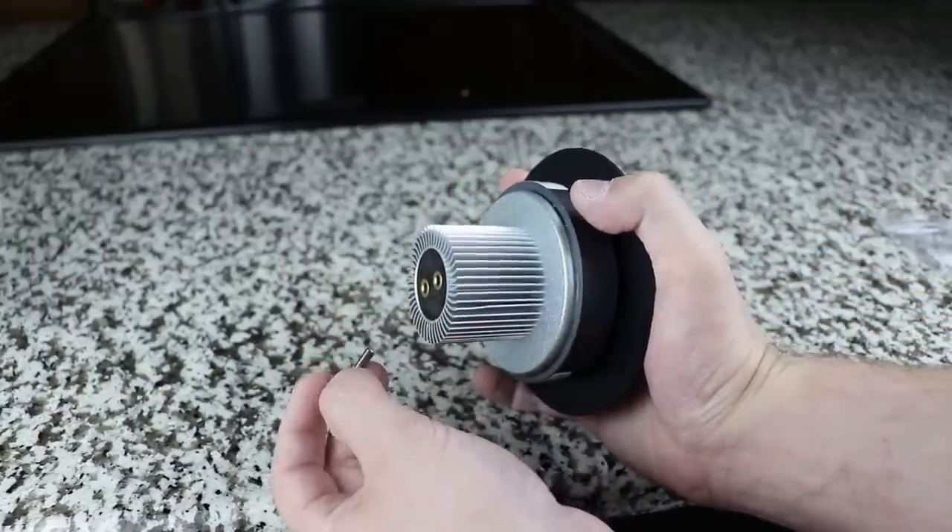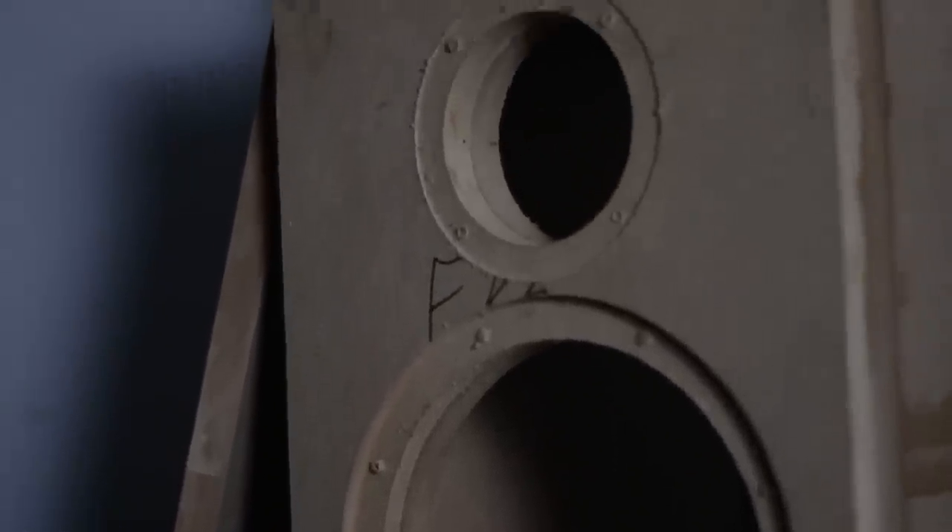We did have to do a double front baffle. Unfortunately, during the move I lost some footage of the build process, so we'll cut ahead and show you some of the rest of the build.